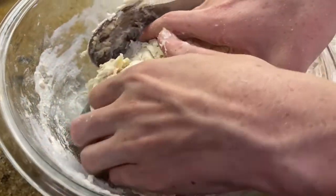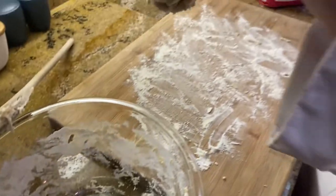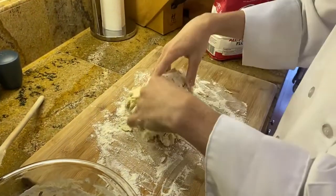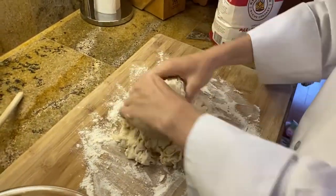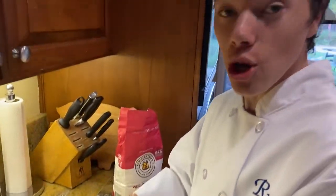Now that the liquid is incorporated, it's going to look a little dry, so make sure to flour your surface and put your dough on a place where you can knead it. You're going to knead it for two minutes.